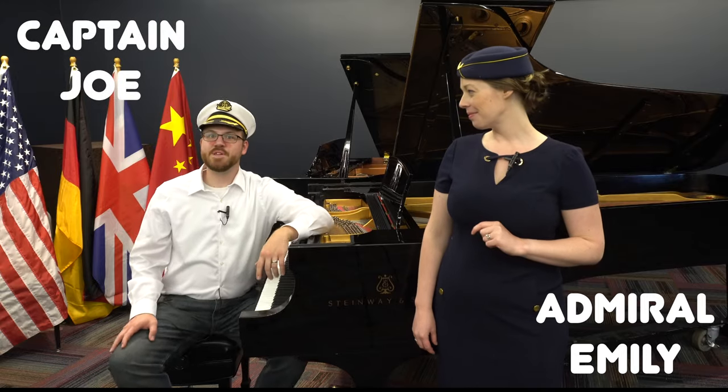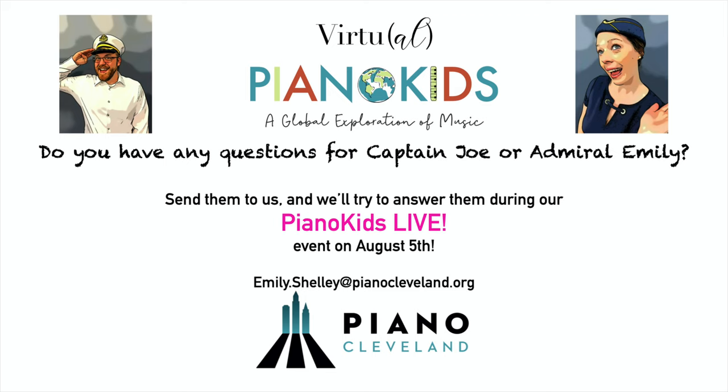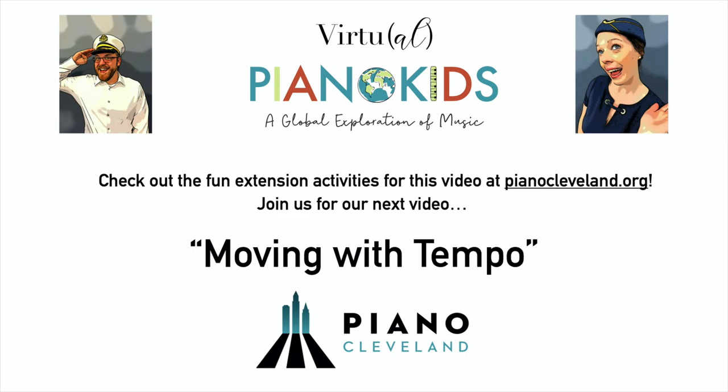Great job, everybody! That's all the time we have for today, but thanks for traveling with us to Germany to learn about its music. For more fun learning, check out the extension activity listed below this video on the Piano Cleveland website. Until next time, this is Admiral Emily and I'm Captain Joe. Over and out. We'll see you next time. Bye!